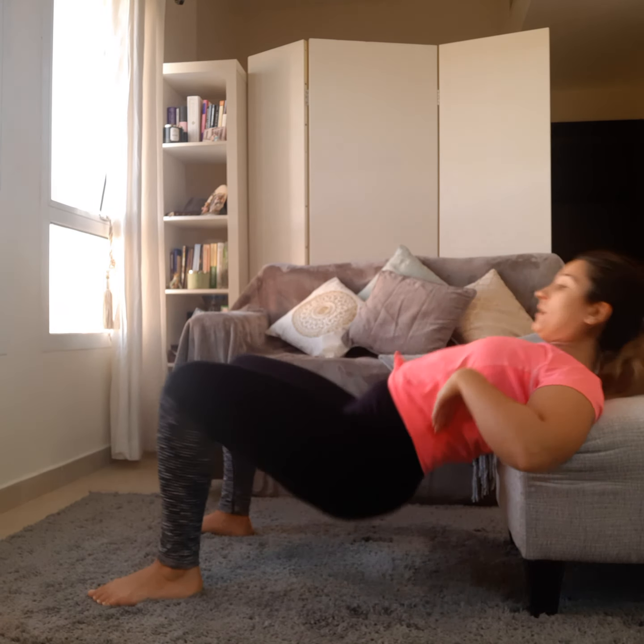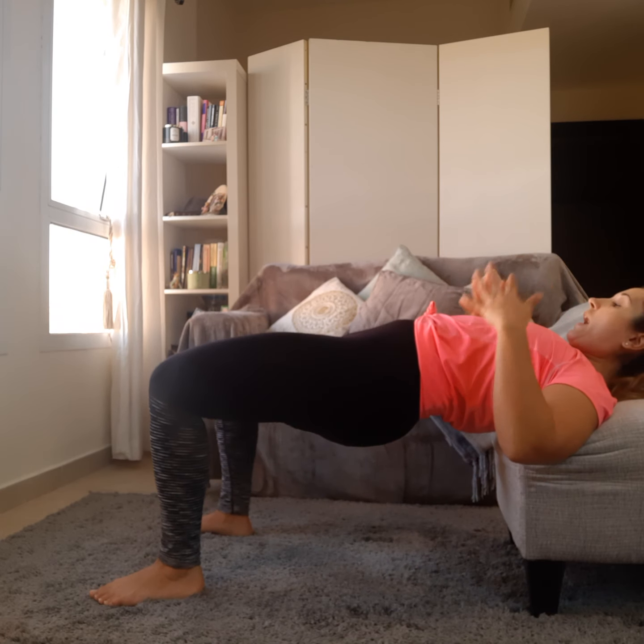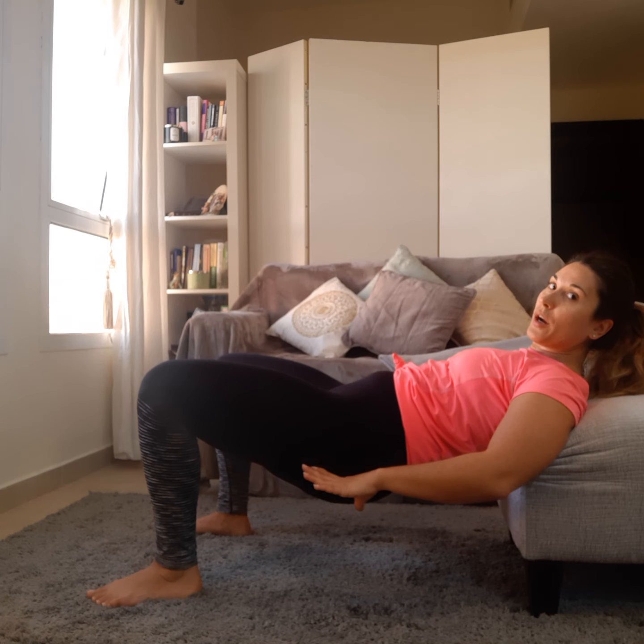Another mistake I see a lot is that women flare their ribs out. That actually takes the glutes completely out of the movement and loads your lower back instead. We want to fix that by simply tucking the ribs down. This is what flared looks like — and this is tucked. You can see immediately that my hips go into more of a posterior tilt.